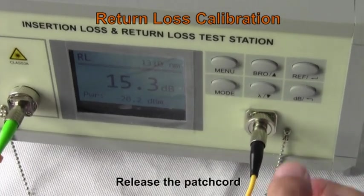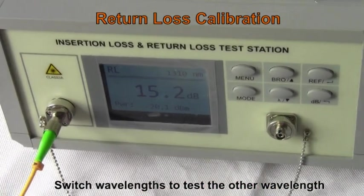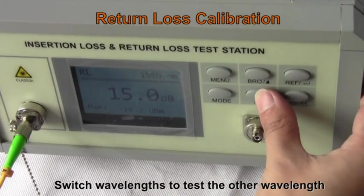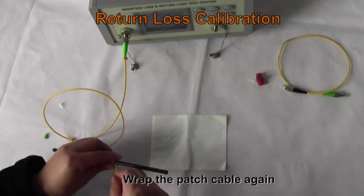Release the patch cord. Switch wavelengths to test the other wavelength. Grab the patch cable again.